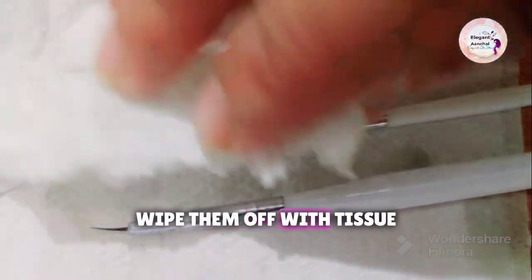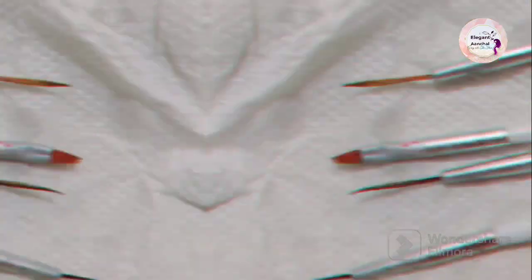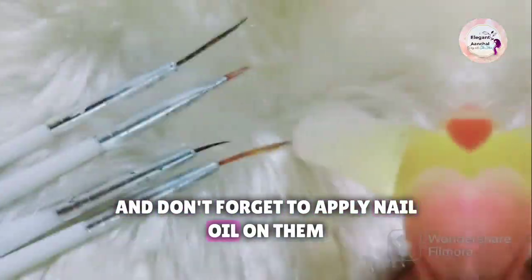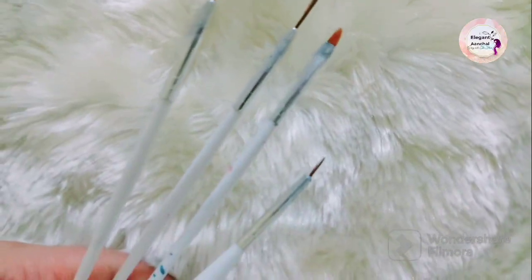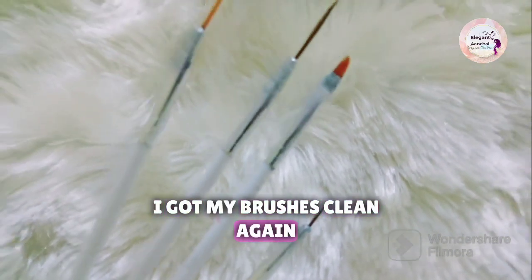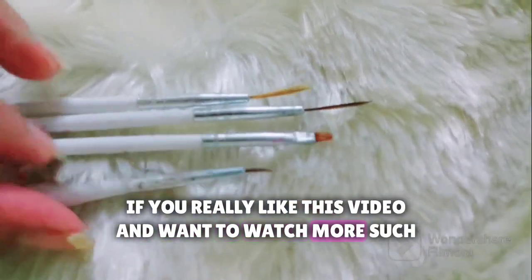Wipe them off with tissue and don't forget to apply nail oil on them — this helps in rejuvenating the bristles. And I got my brushes clean again!